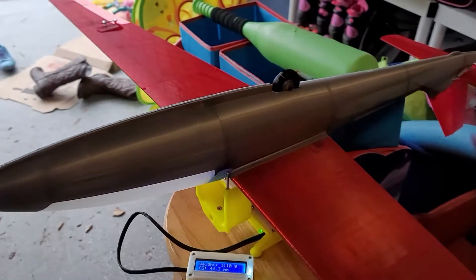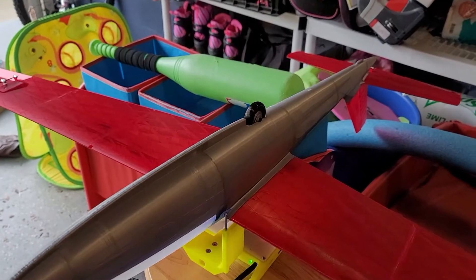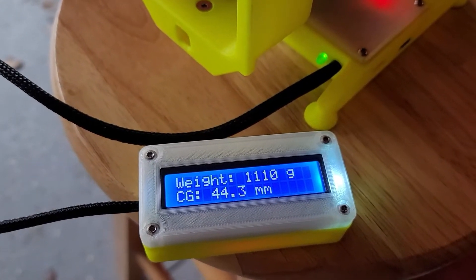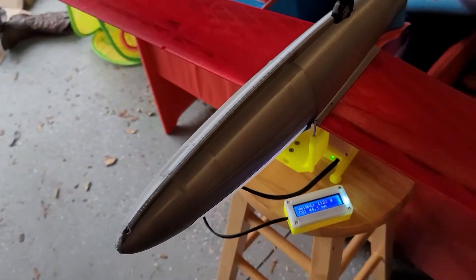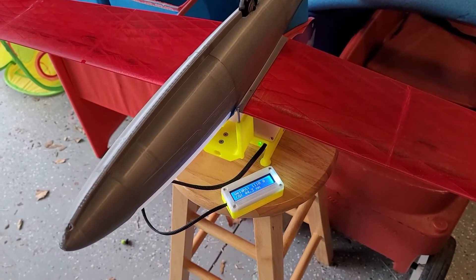Essentially what our little 3D-printed CG machine is doing is using a load cell in the front and a load cell in the back, determining the weight on those, then doing some fancy math to come up with an overall weight for the model of just over 1,100 grams and a center of gravity of 44.3 millimeters. The balance point is 43 millimeters back from the leading edge, and the issue is that this thing weighs 1,100 grams — it's pretty heavy for a 2-meter model.